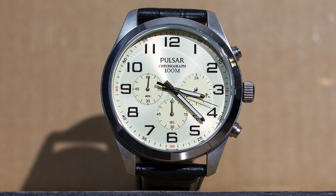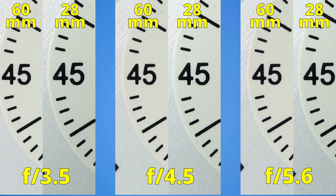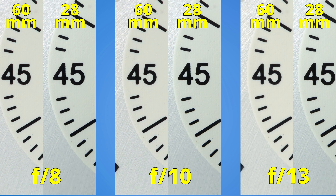There is no sharpness battle for two macro lenses without testing macro shot sharpness. I photographed a watch focused on the number 45, with both lenses placed at their minimum focusing distances. At f3.5, f4.5, and f5.6, we can clearly see that the 28mm lens is sharper. Both lenses have good performance, but it seems Canon did some fine tuning for this newer lens. At f8, f10, and f13, the newer 28mm lens again has better performance — excellent sharpness with good contrast.